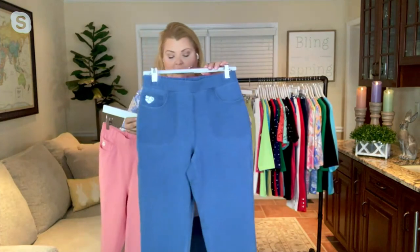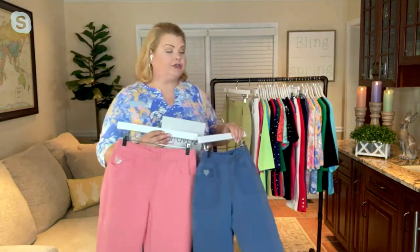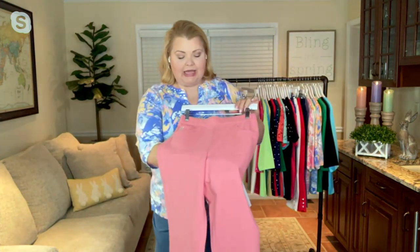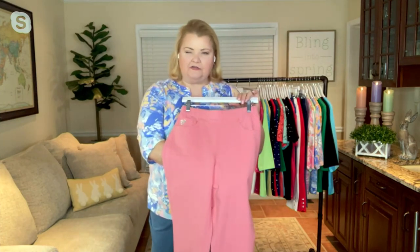Then we have our medium wash, which is what I'm wearing — all sizes available, extra-extra-small through 3X. And we have this beautiful flamingo. It's like a pinky, more coral than it is pink — coral with a hint of pink to it.